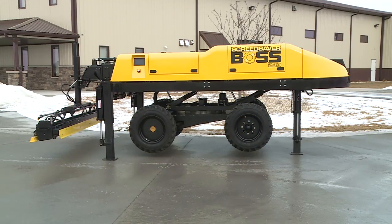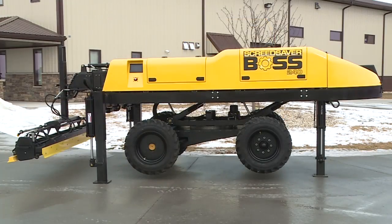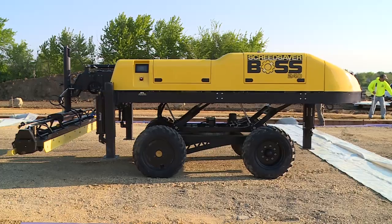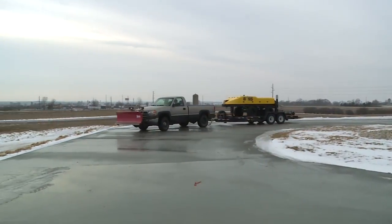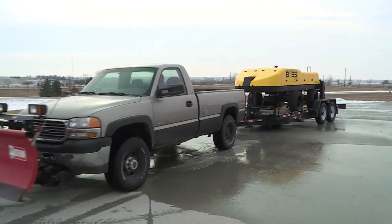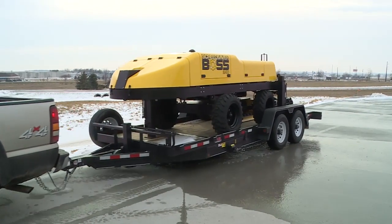Screed Saver Boss is a very compact machine, measuring less than 7 feet wide, 17 feet long, and 5 feet tall, guaranteeing that you'll operate in tight spaces. The Boss weighs less than 8,000 pounds with a screed head attached. At this weight, it's still reasonable to haul it with a pickup truck and trailer combination, just like our other Screed Savers, thus avoiding the huge expense of a large-scale semi-truck and a CDL licensed driver.